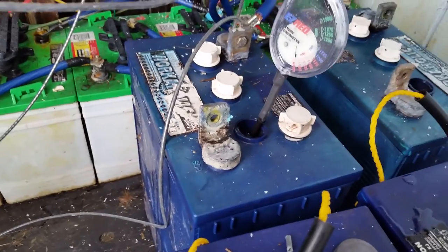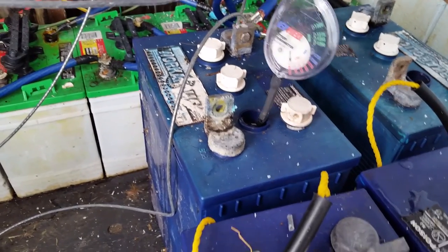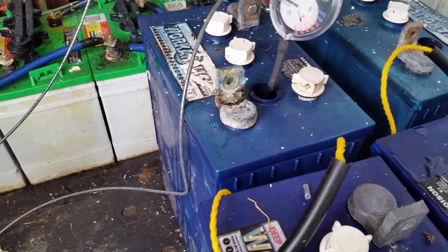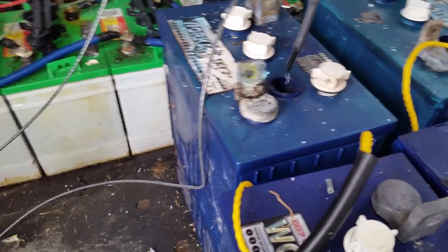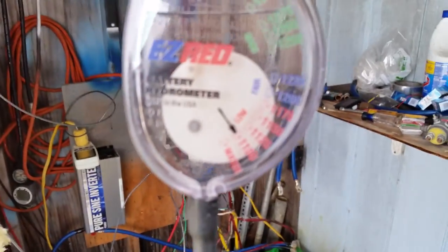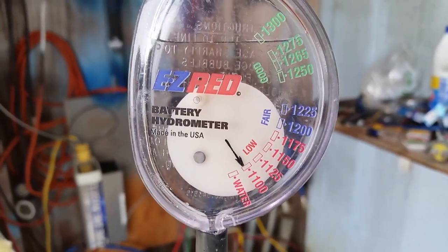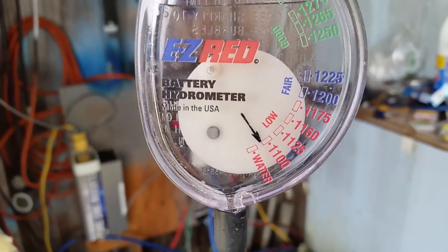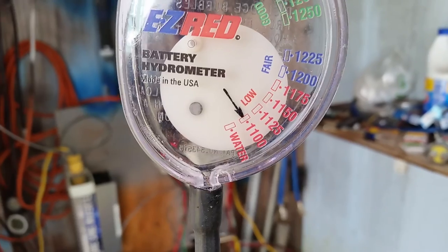Let me open up this port here. These are old L16 batteries I've been trying to save. Let's see where we sit — oh, this is a bad battery guys. I'm going to show you why it's a bad battery: look, that's next to 'water' on the meter. For that cell on that battery, it's pretty much toasted. This is a bad battery right here.